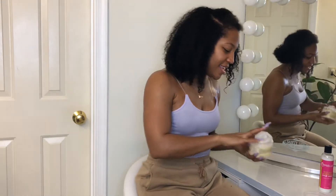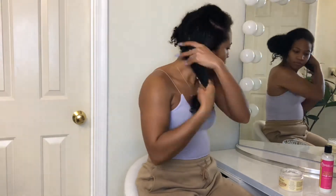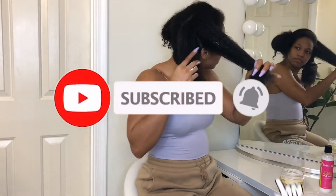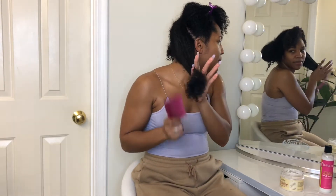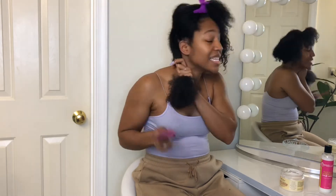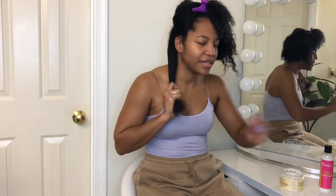We're going to go ahead and use this leave-in by Shea Moisture. I'm going to be splitting this into two parts. I did already detangle my hair a couple of days ago, so I'm only going to be using the wide tooth comb. Typically I would recommend using a brush to make sure your hair is really smooth, but I do braid outs all the time so I'm not going to detangle my hair again.